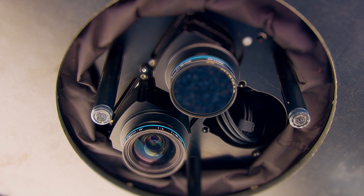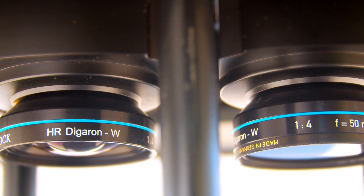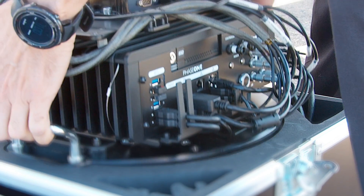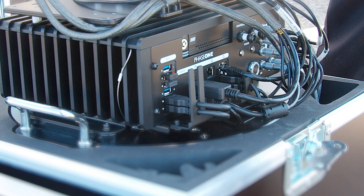The combination of the iXM RS-150 aerial cameras, the innovative technology of the Reliance shutter, stabilized mount and IMU — the Phase 1 aerial system really is the leading edge of aerial mapping acquisition today.